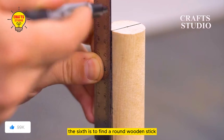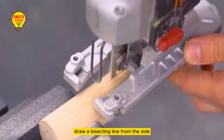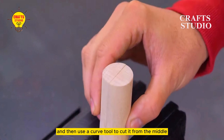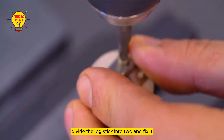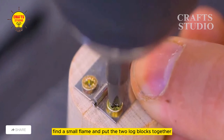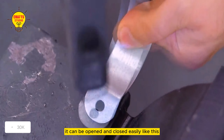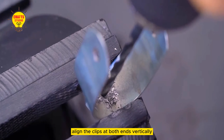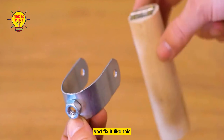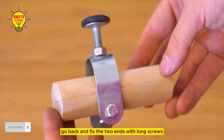The sixth tool starts with a round wooden stick fixed on a clamp — draw a line from the center, then draw a bisecting line from the side and use a curve tool to cut it from the middle. Divide the log stick into two and fix it on the front of the stage. Find a small flame and put the two log blocks together. Once the screws are fixed, it can be opened and closed easily. Then find a semi-circular piece, align the clips at both ends vertically, and fix it. Drill a small hole from the middle nut position and fix the two ends with long screws.